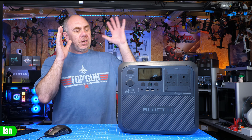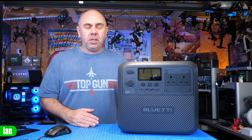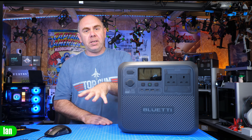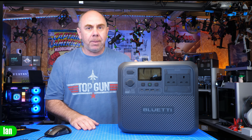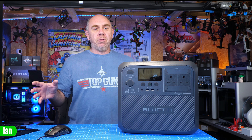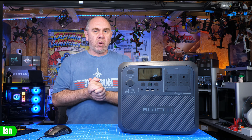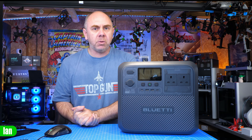If you're interested in getting one, there will be a link to this on the Bluetti website in the description. Pricing does change all the time, so do check out the link for the latest pricing. Bluetti power stations have been some of the best ones I've used — I have multiple of them and I'm building a bit of a battery bank around them, which I'll probably make a video about in the future, so make sure you're subscribed if you're interested. Anyway, that's it from me — look after yourself, stay safe, and I'll speak to you soon.